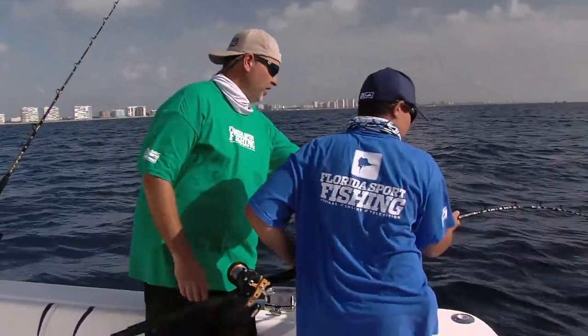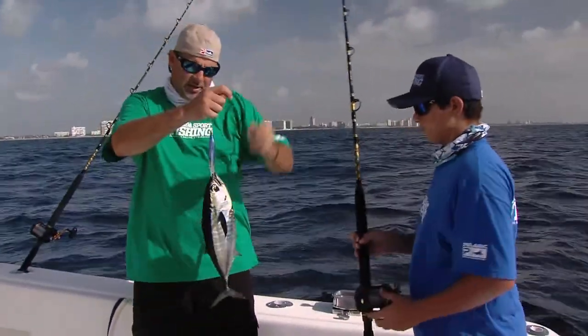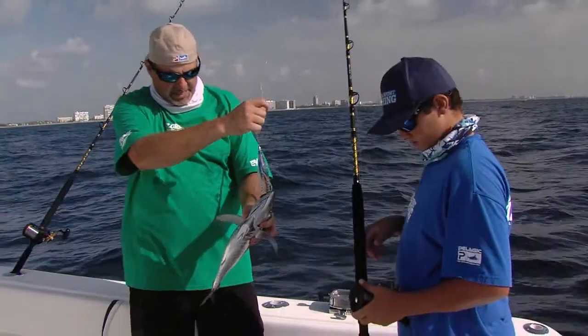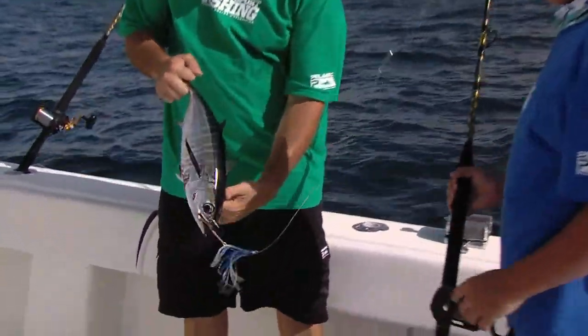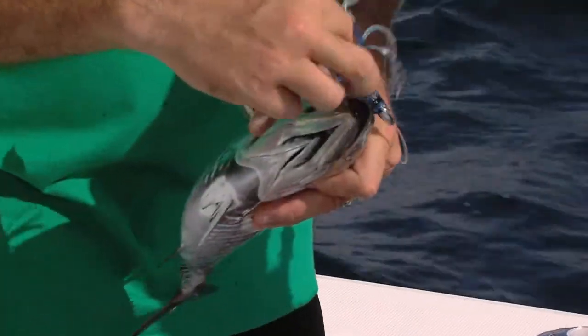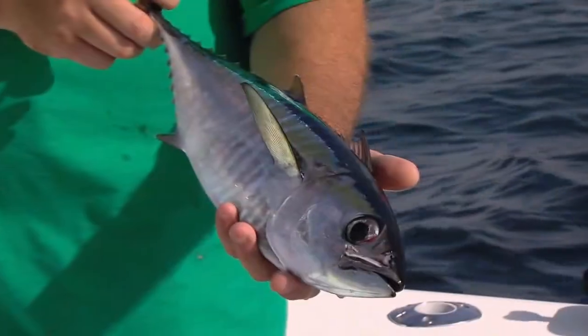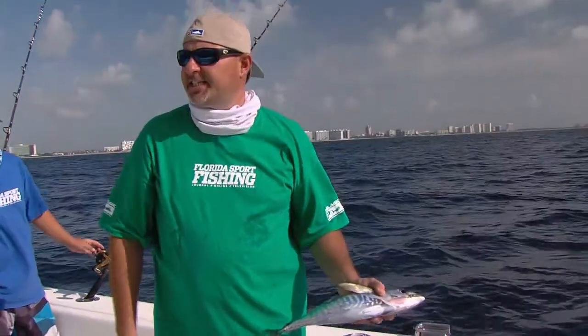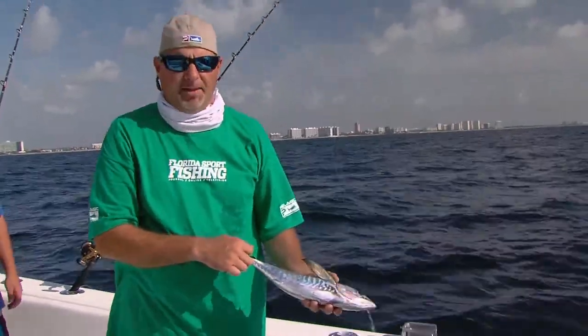Looks like Joe's got another one here. This one happens to be a little bullet blackfin tuna — they're going to be mixed in with the bonitas. Just a really cool little bullet. Hit that little bally hood jet, and that too makes perfect bait for wahoos. So we're going to take this guy and throw him on ice, get our baits reset, and see if we can get hooked up again.